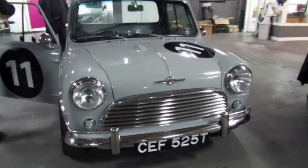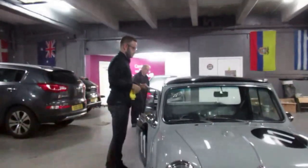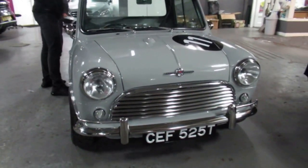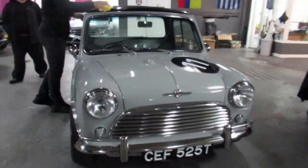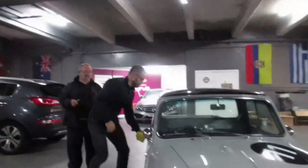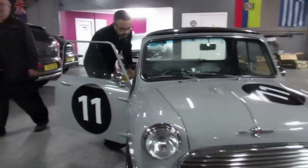Right, okey-dokey boys, I'm here now with this pickup. David's met me and we've had a little chat about it, so I'm going to let David take over and tell you everything about what he's done to it. We'll open it up — let's start with the engine bay.